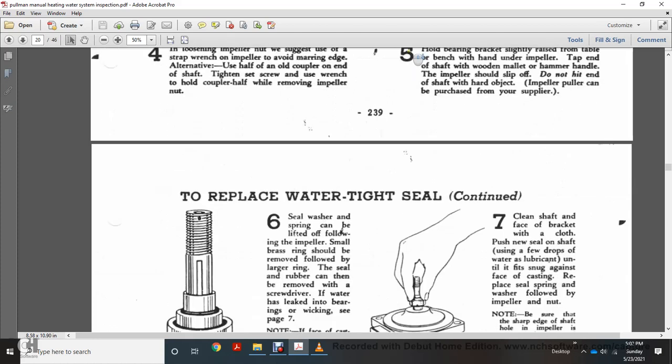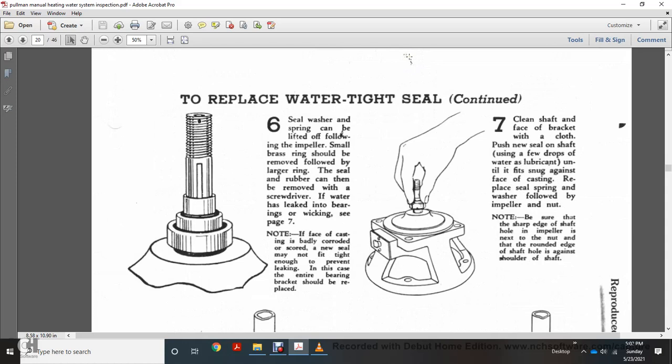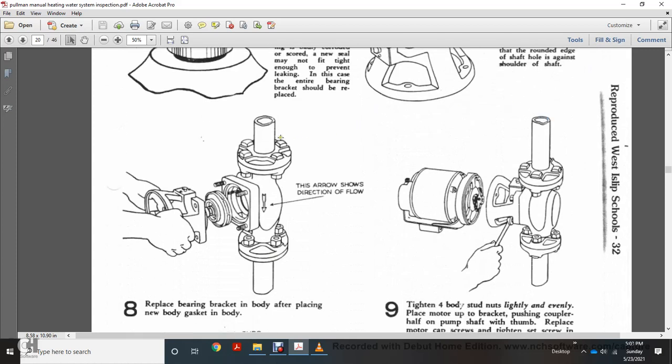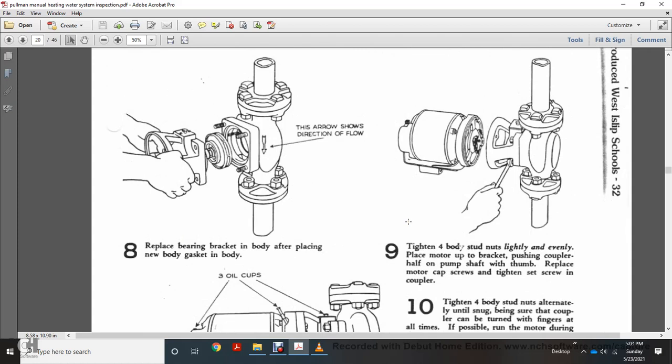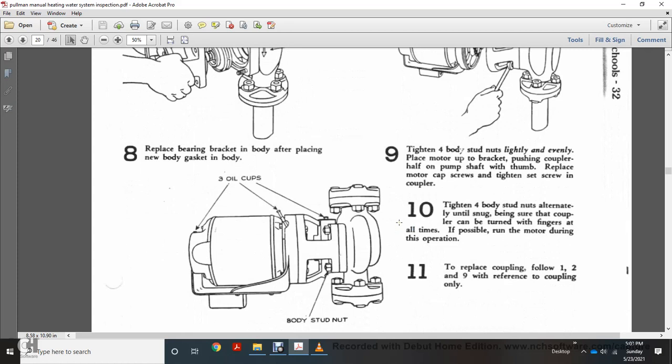Step 6 — to replace watertight seals: the seal washer springs can be lifted, followed by the impeller. Remove the small brass ring; the large ring can then be removed with a screwdriver. If water has leaked into the bearings, see page 7. If the face of the bearing is badly corroded or scored, the new seal may not fit tight enough to prevent leaking, and in this case the entire bearing bracket should be replaced. Step 7 — clean the shaft face bracket, apply the new seal on the face of the shaft, use water as lubricant, and fit against the face of the casting. Place seal spring washer, then the impeller with nut — no sharp edges on the shaft. Hole in the impeller should be next to the nut and around the edge of the shaft against the shoulder. Step 8 — arrow shows the direction of flow. Replace the bearing body and gasket. Step 9 — tighten the four bolt nuts lightly and evenly with the motor bracket, pushing the coupler half onto the pump shaft. Replace the motor cap screws and tighten the coupler. Step 10 — tighten the body nuts alternately until snug. Be sure the coupler can be turned by fingers at all times; if possible, run the motor during this operation.